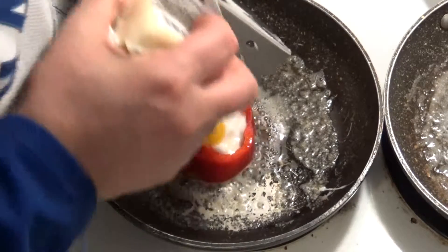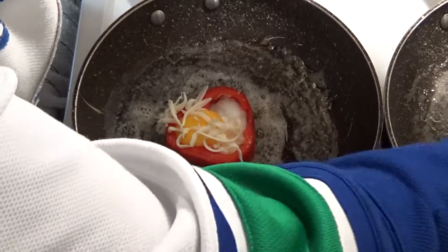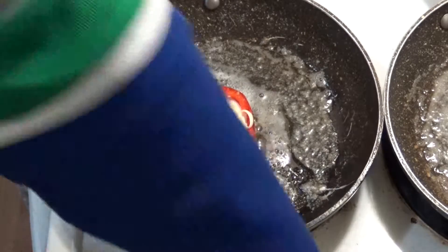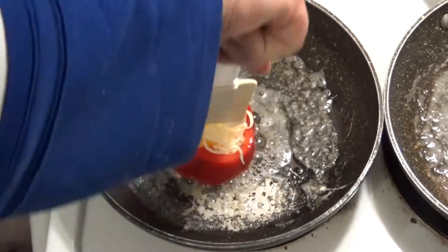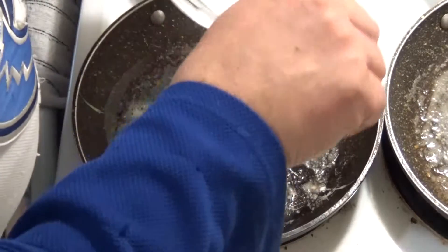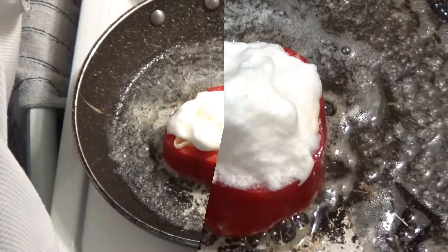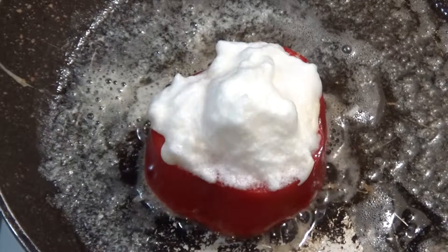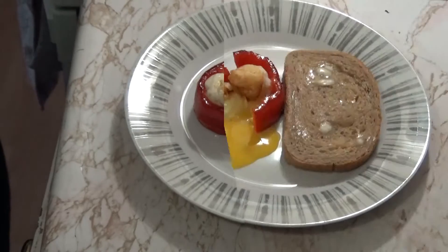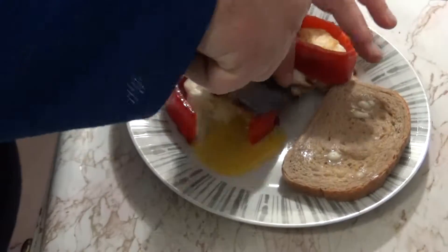I'll shred a little bit of red cheese on top of there, and then I'm going to top off each of these with more egg white. Then we're just going to cook it as normal on both sides. Fluffy red pepper poppers — whoo!